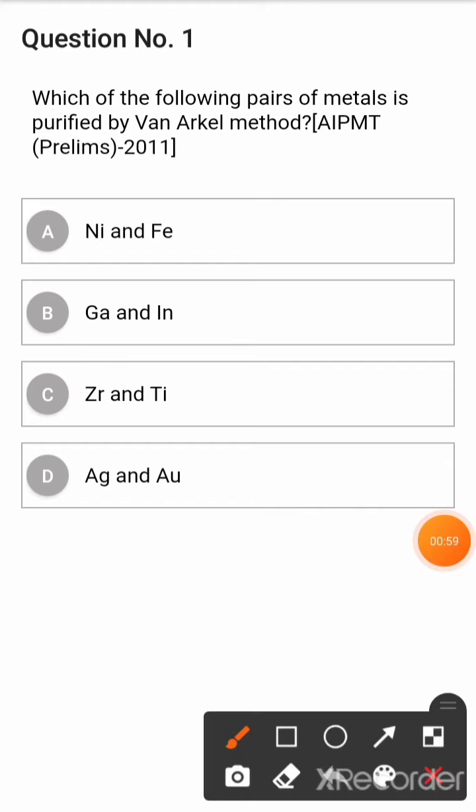So, your correct answer is Option C: Zirconium and Titanium. This is a real exam question. Thank you.